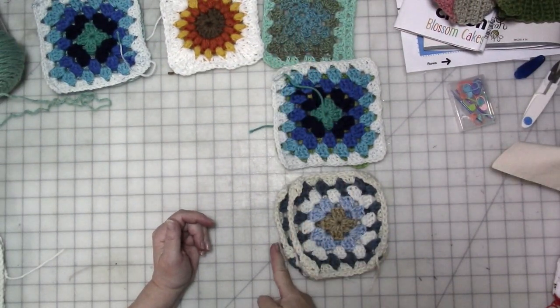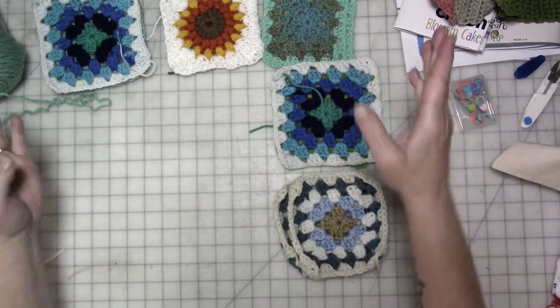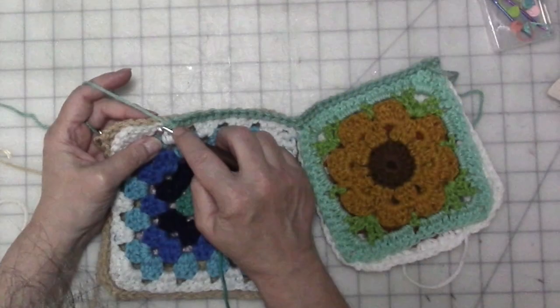We're going to go all the way down this way and all the way down this way, then attach everything — both the front and the back. When I get that done I'll be back.